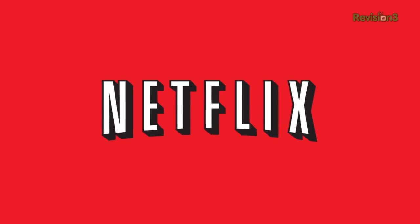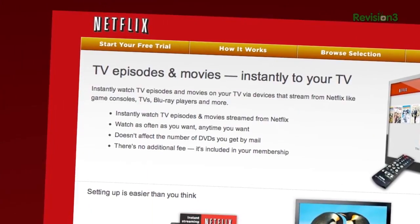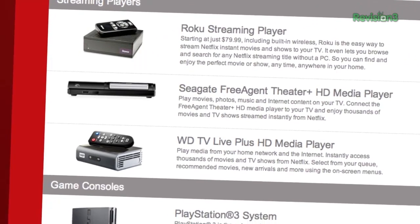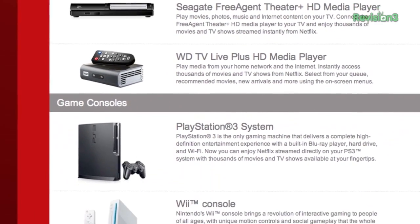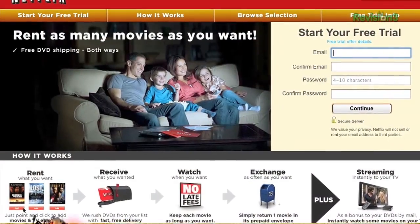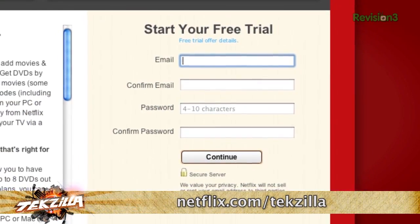Are you tired of watching the same old shows on TV? With Netflix, you can instantly watch thousands of movies and TV shows — both recent and classic — whenever and wherever you want, for one low monthly price. With more than 26 million members, Netflix is the world's leading internet subscription service. You can watch via Xbox 360, PlayStation 3, Wii, or a Netflix-enabled HDTV or set-top box. As a new member and Techzilla viewer, you can get a free 30-day trial membership at Netflix.com/Techzilla.